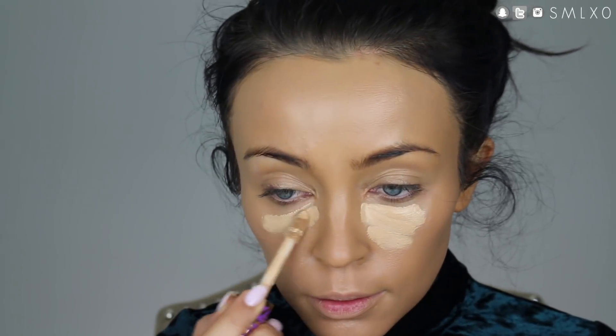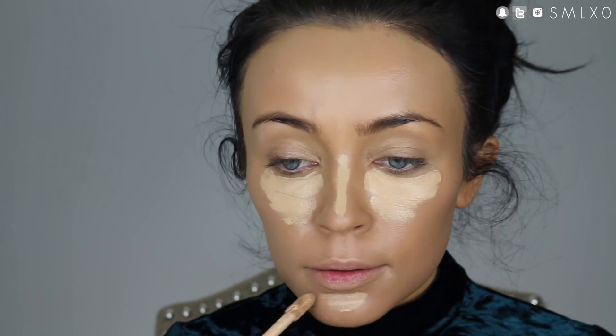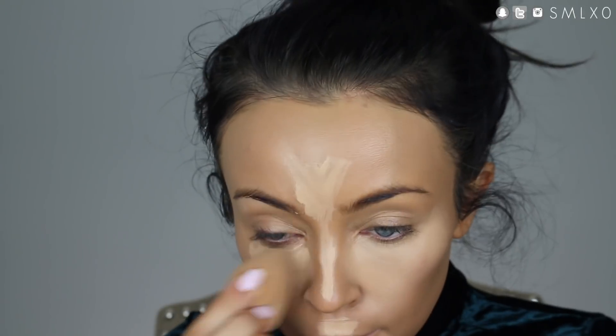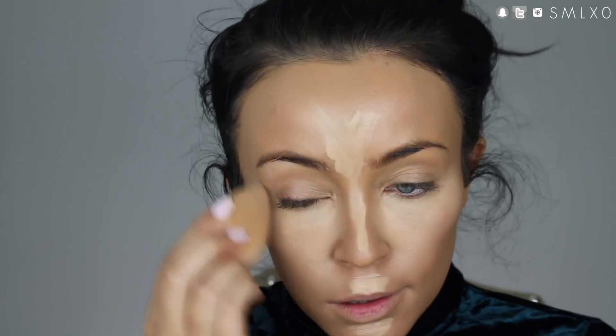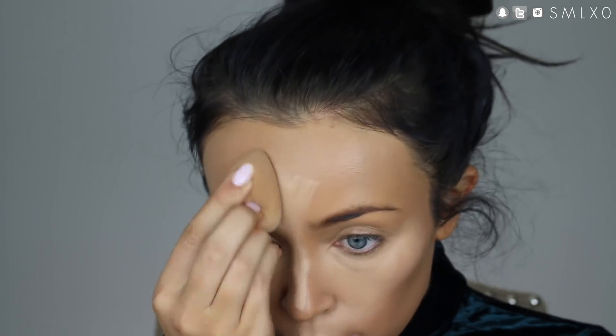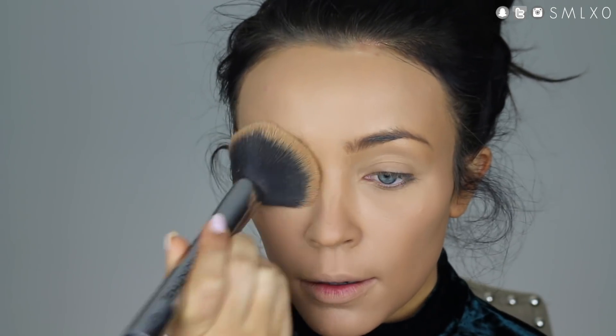Next, I'm just applying my foundation as I normally would, just putting it everywhere, and then I'm going to follow it up with concealer. Then make sure to set everything with translucent powder because we are going to be doing quite a bit to the face after this, and you don't want your foundation or concealer sliding around on you.